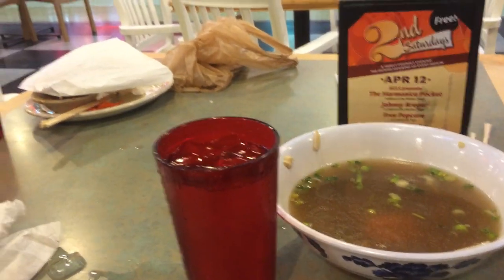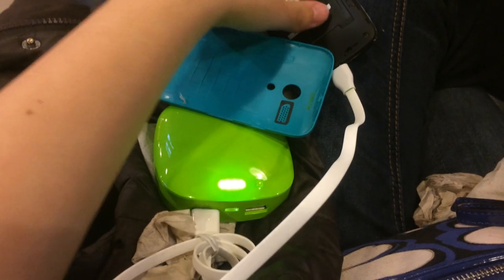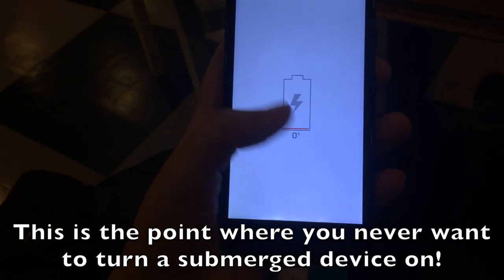It passed the water test, so we moved on to soup. We have attracted some interest by sticking the Moto G in water. We're going to have to take the back cover off. I'll cut for a second and show you the results — this is what my crazy family does for fun.